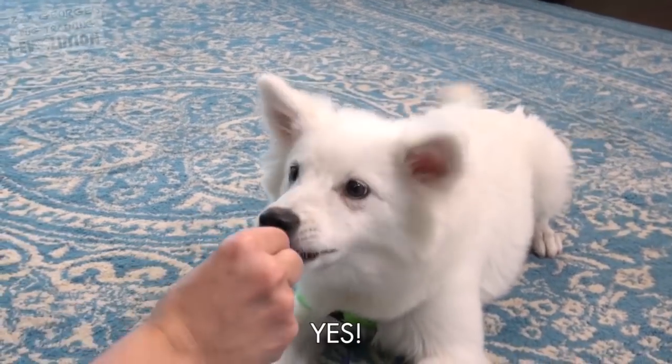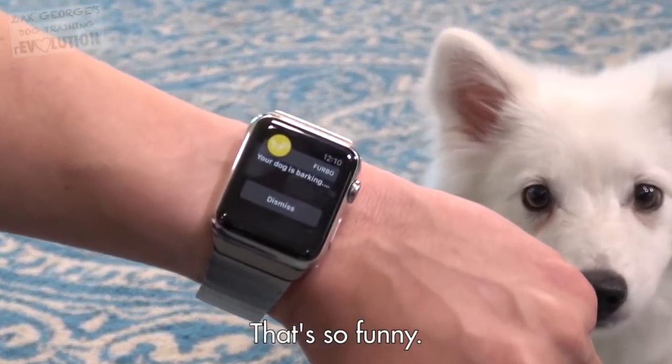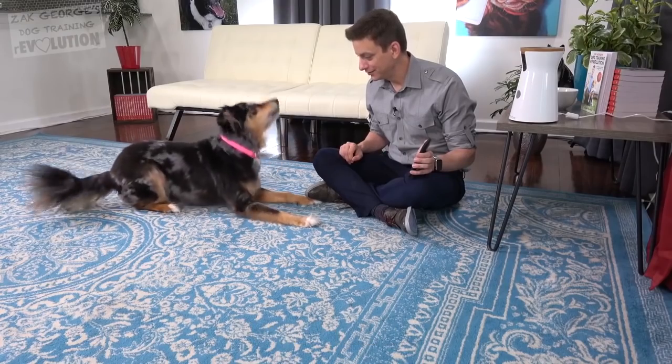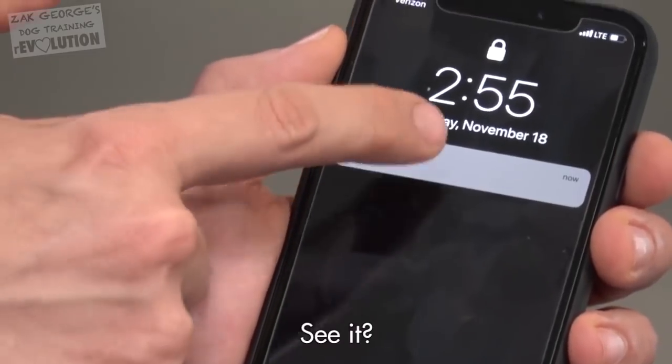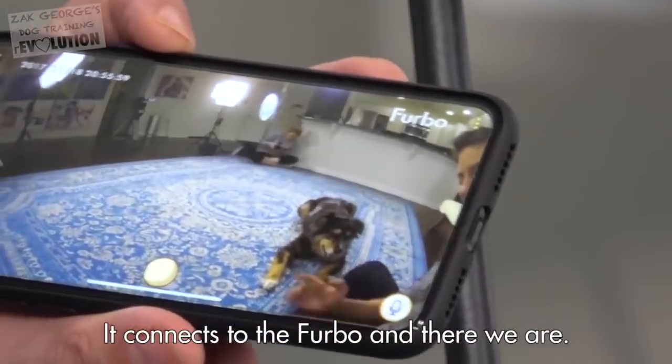And you can hear — straight away there, we got the bark alert. Speak. Your dog is barking each time. That's so funny. Indy, speak. There it is right there. So right there, we can see what's going on — it connects to the Furbo, and there we are.